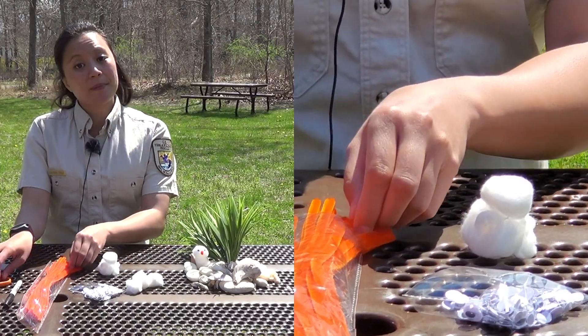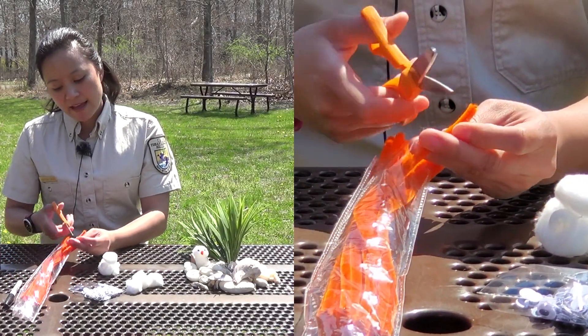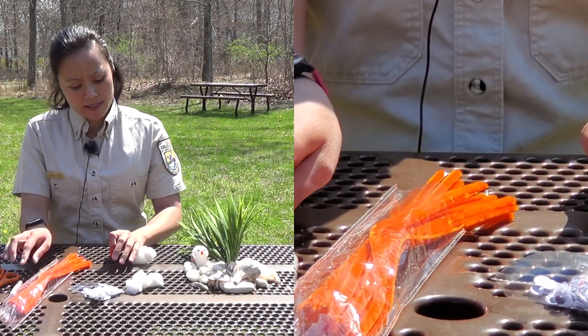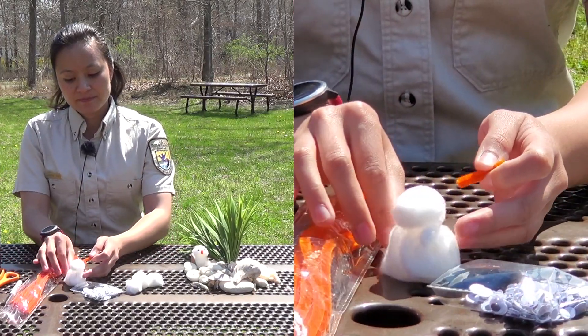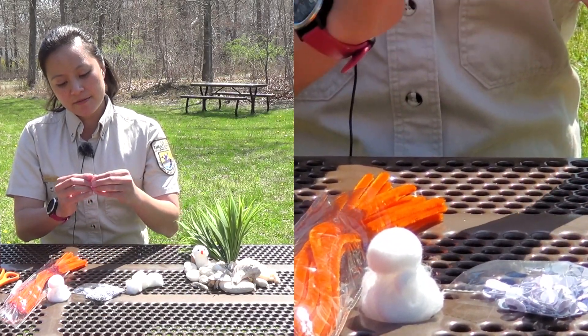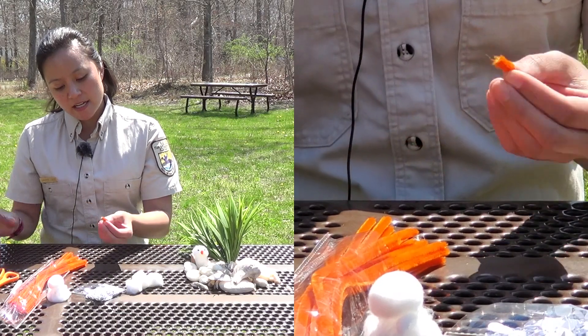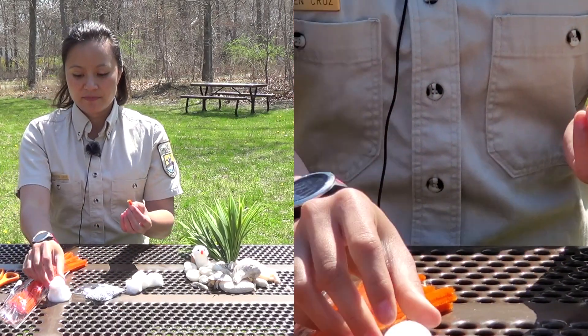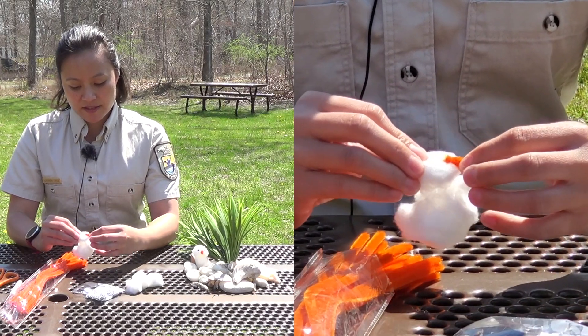Now we're going to make the legs. You only need about a half inch of orange pipe cleaner — they don't really have long legs. All you have to do is fold it in half and put a little dot of glue just on the top, just like that.